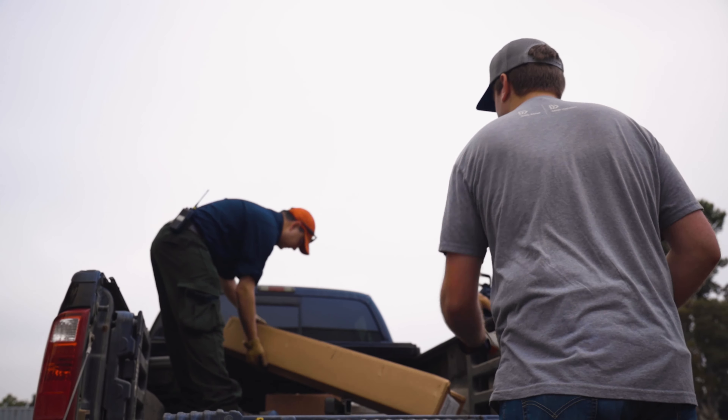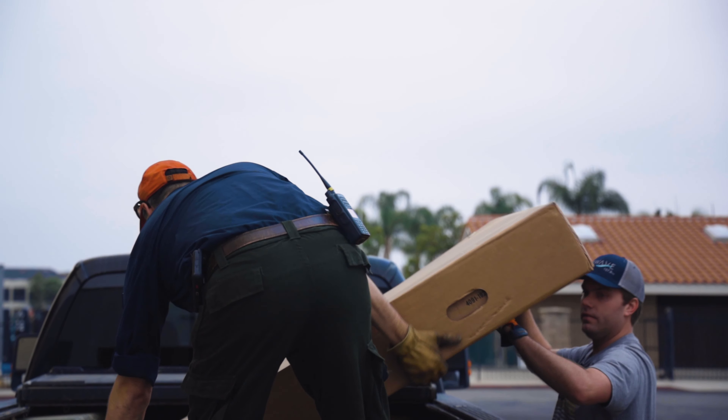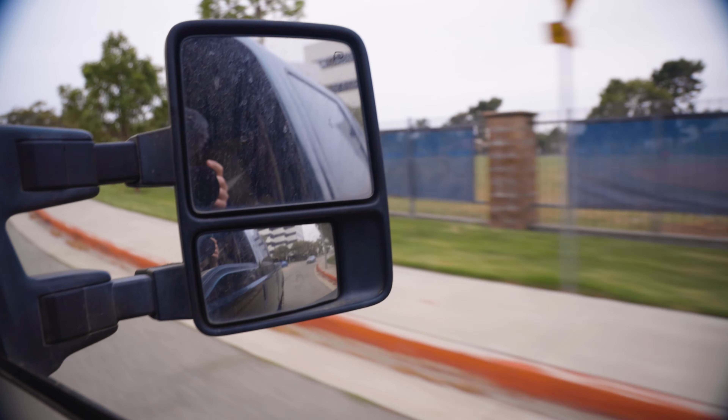We've already purchased a replacement dish. Now we just need to get it up to the site and hope it doesn't fly off the back of the truck on the freeway.